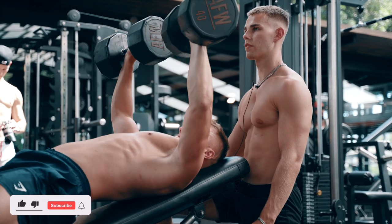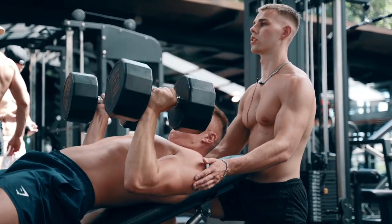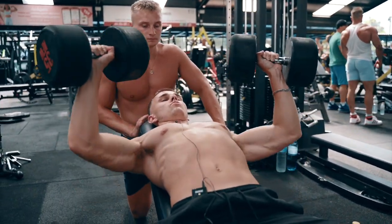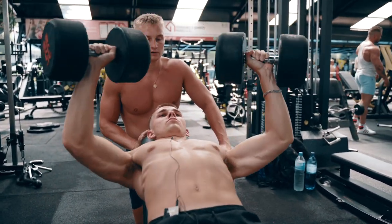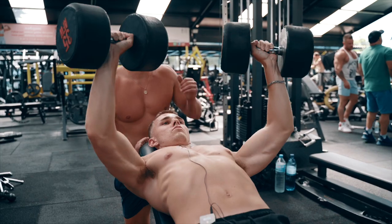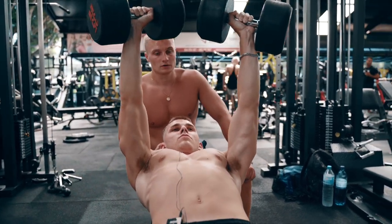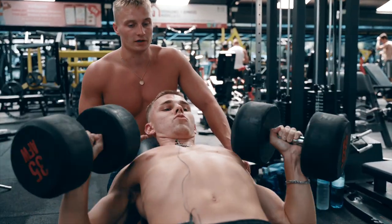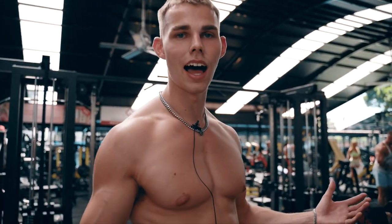Let's get two more at least mate - that's it, driving up, control, reset and back in. Let's get a squeeze. Just another tip guys: when you're finishing off your last rep, make sure you always finish by keeping that time under tension on the way back down, finishing off the full set. Don't just get to the top and fly it down because that's like a half rep wasted.